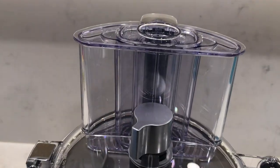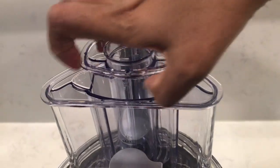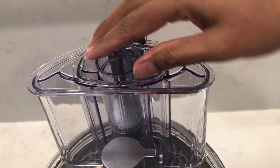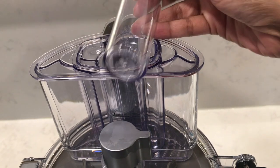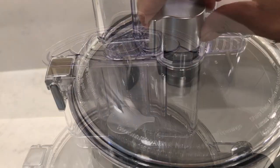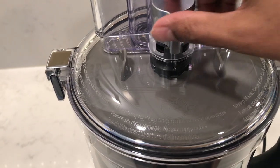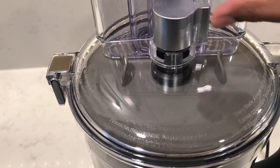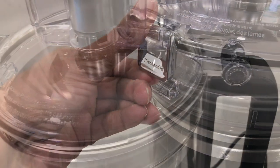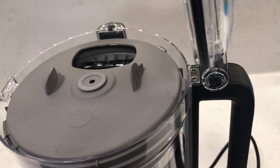Taking a look at the outside first, there's a nice large feed tube with a three-piece food pusher. The smallest one has a drizzle hole in it. And there's a slicing knob for adjusting the thickness level of slicing — I'll come back to this a little later.